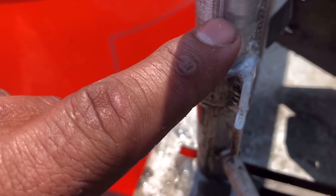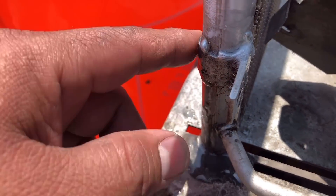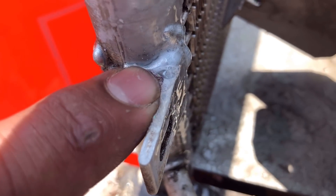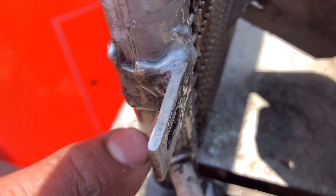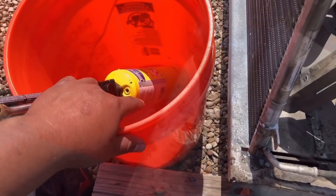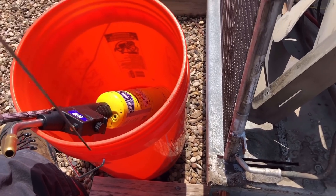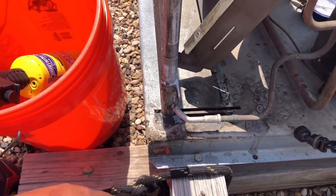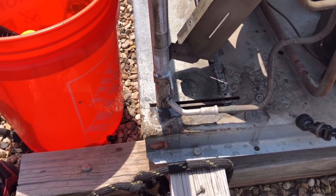Nope, you can see it — right there, still coming out. That's what happens — I didn't get the base metal hot enough before I applied the rod. You can still see it coming out right there, this is not a good weld. I'm going to have to heat it up again and see if we can seal it. Aluminum is a little trickier — I've done it a few times, I just should have got that base metal a little bit hotter. We'll hit it one more time.